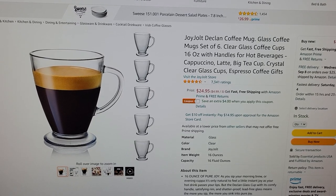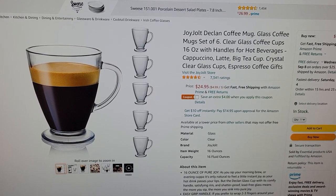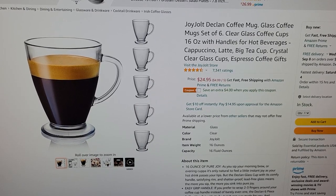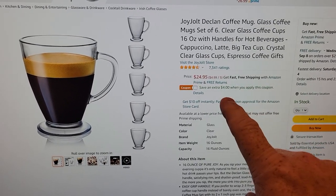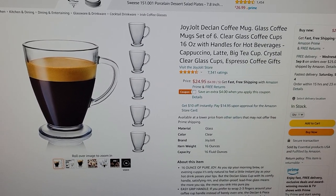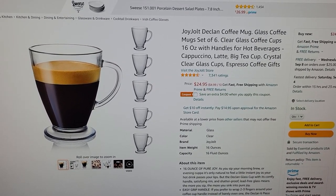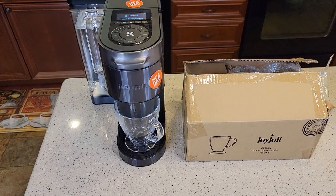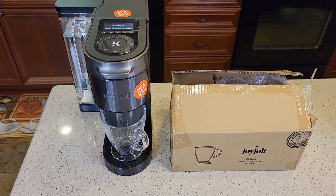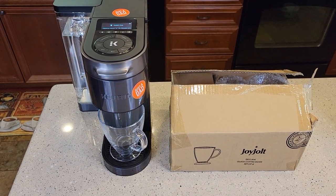They sell this as a 16 ounce coffee mug glass. You get six of them for $25, but usually there's a four or five dollar coupon. Click on that and you can get an extra discount — around 20 bucks for six of them is a really good deal. They normally have these in stock. I'll put a link in my show description notes. I am an Amazon affiliate, so if you click on the link, I get a little bit of money from the click.